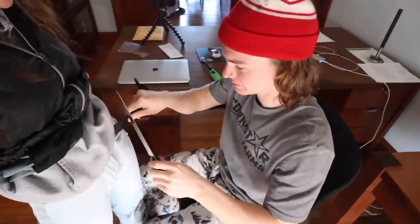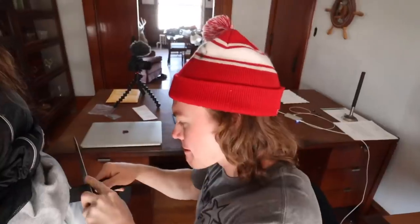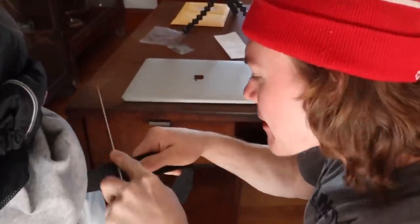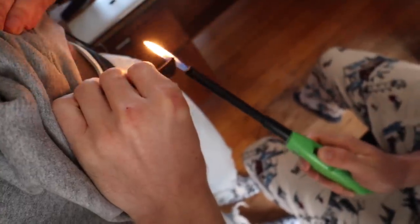Here you go. What's this for? I need some help. Don't cut me. Be careful. I don't know about this anymore. No, it goes so fast. Now he's sealing it with the flame. Smells like he burnt something. And that, my friends, is how you get a belt to fit you.